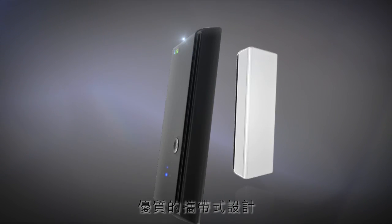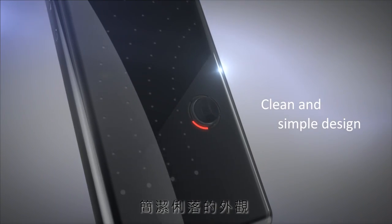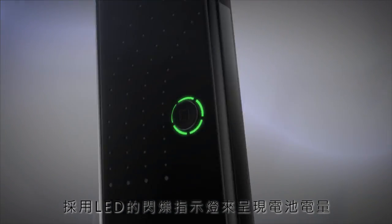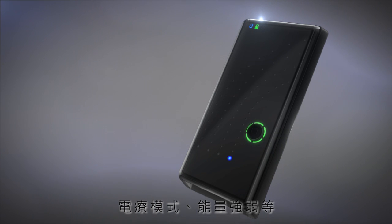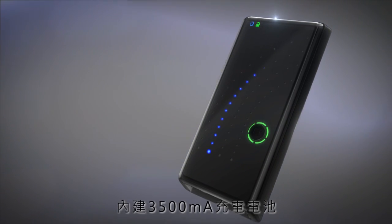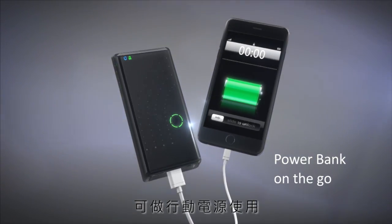U-Gym is extremely portable, with a plain and simple design, using different LED flashing patterns to indicate battery life, stimulation mode, and intensity. The embedded 3500 microamp rechargeable battery can also be used as a power bank.